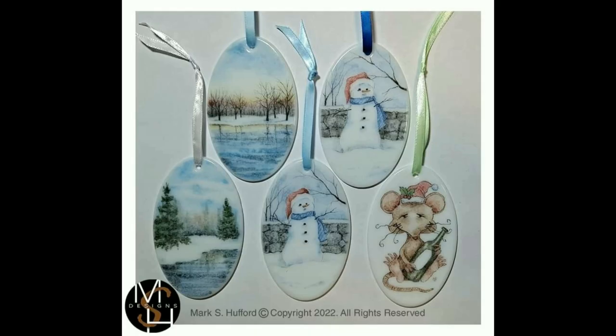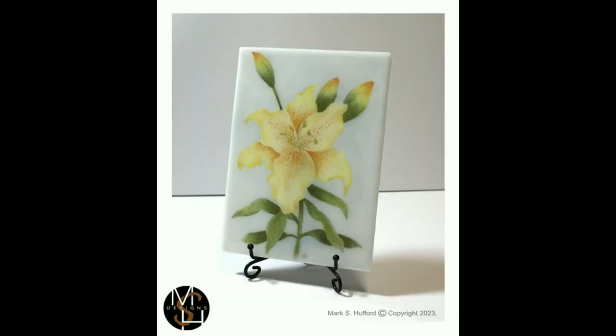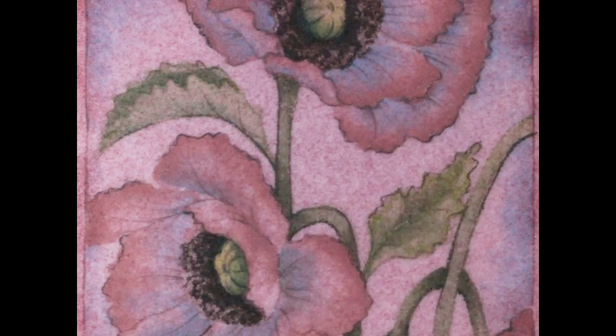Equipped with detailed video demonstrations, you'll discover how to breathe life into your glass art through this vibrant painting method. The course also includes a comprehensive 37-page handout brimming with practice projects to hone your newfound skills.